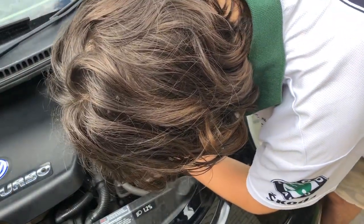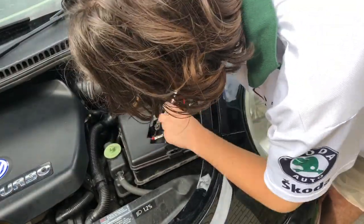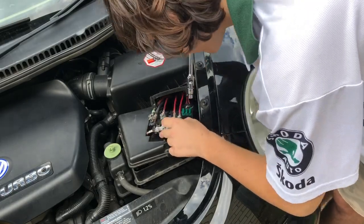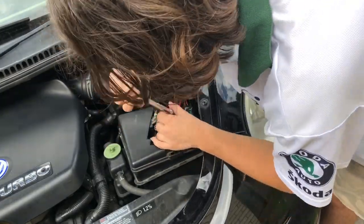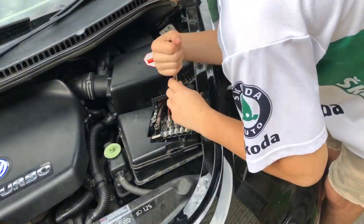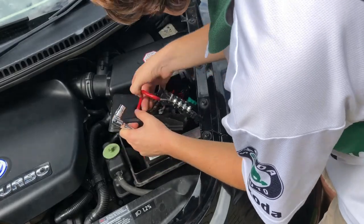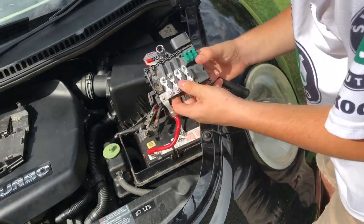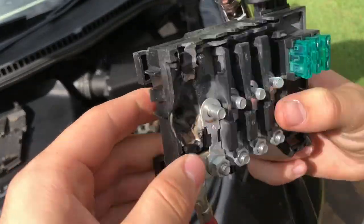Always disconnect the battery before doing anything like this. Here you can see the melting that's been going on — it's ridiculous.